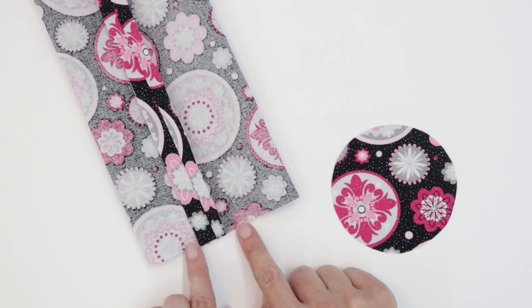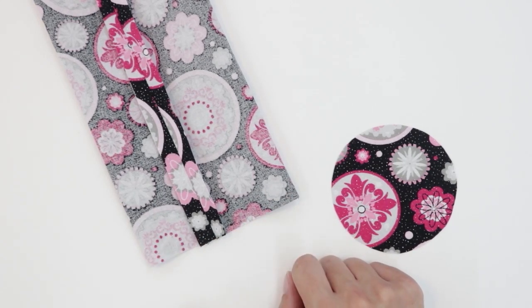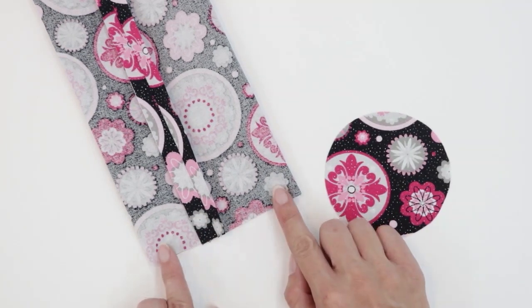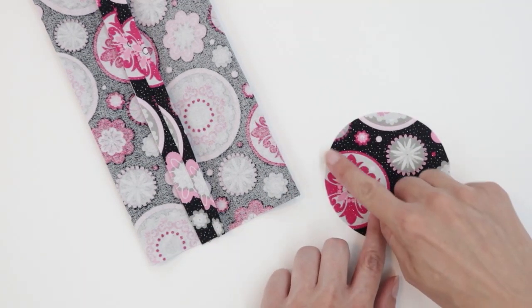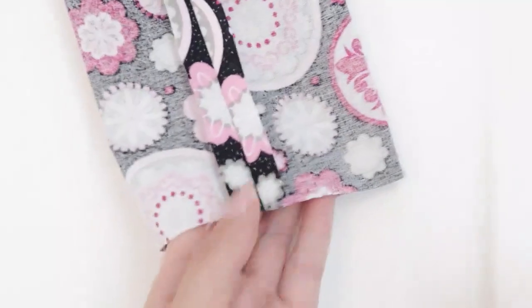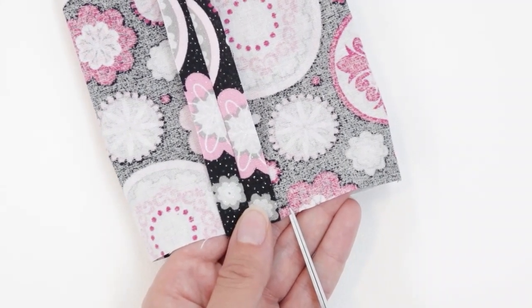To help it fit, we're going to cut little snips at the bottom of the side piece. We're going to be using a quarter inch seam allowance to sew, so our clips need to be smaller than that. I'm going to cut clips that are about an eighth of an inch tall and about a half an inch apart. This will allow the fabric on the bottom of the side piece to expand to fit around the larger curve of the circle. This step will be more important if you're making the snug fit.